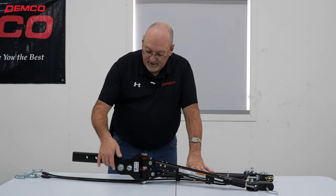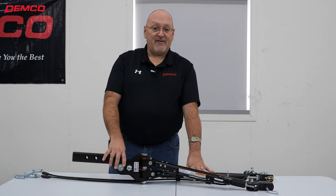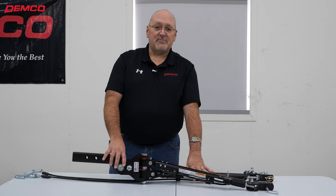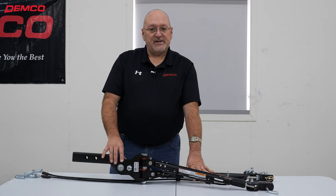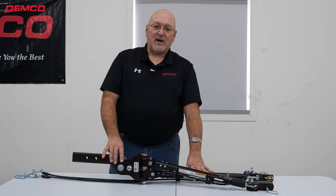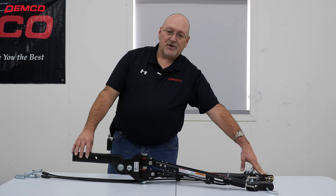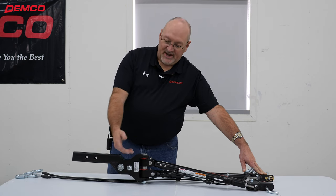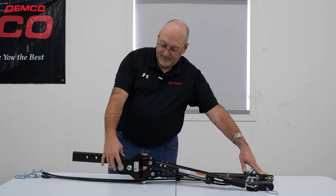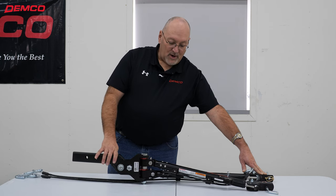You'll also notice in the receiver here we have a drop — this is an inch and a half drop, or it can be an inch and a half rise. We want to be towing as level as possible, meaning the pin-in point on the vehicle behind the coach and the coach need to be within three inches of each other. Being able to drop this an inch and a half or turn it over and raise it up an inch and a quarter sometimes mitigates that additional rise or drop receiver.